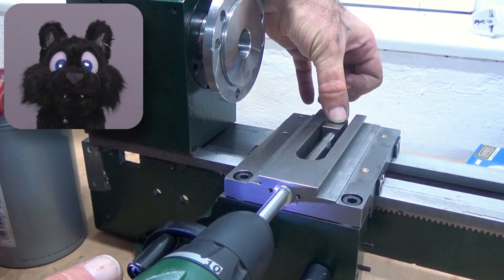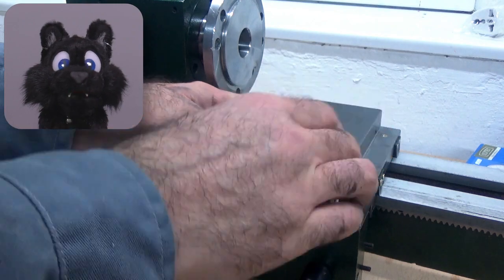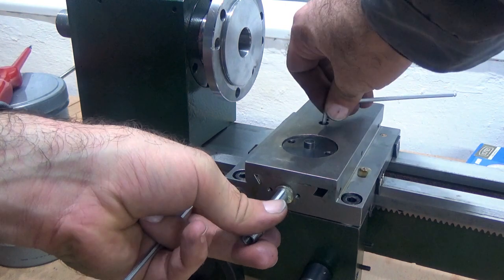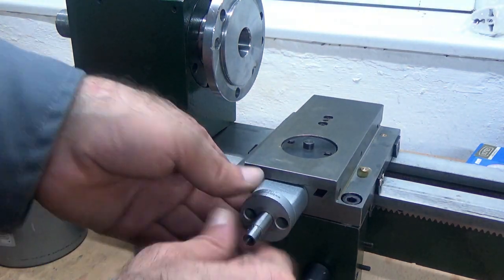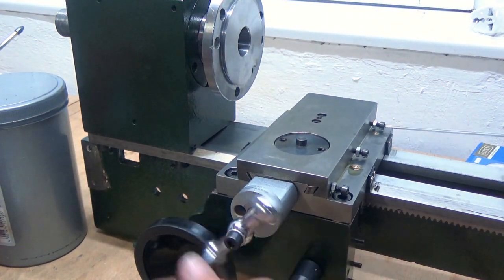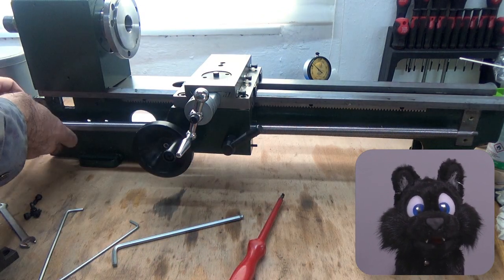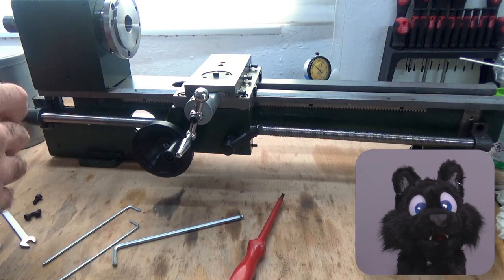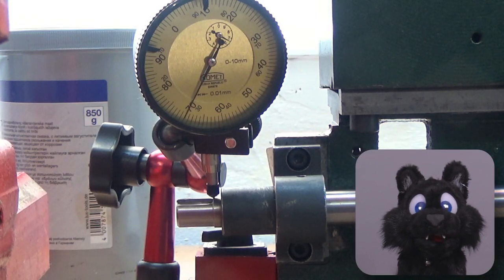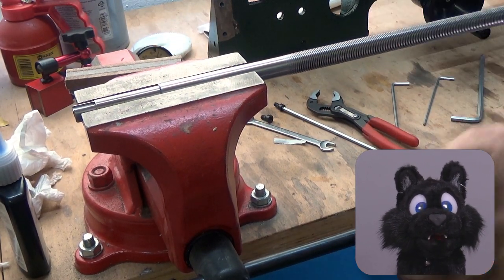The cross-sled went on fine — it just takes a bit to adjust the nut to be level with the screw so nothing binds up. Up next, the lead screw. Not much of a problem as such, but it was ever so slightly bent. Even with the large tolerances of the machine, it bound up every half turn. It took some force to straighten out enough, but it works.